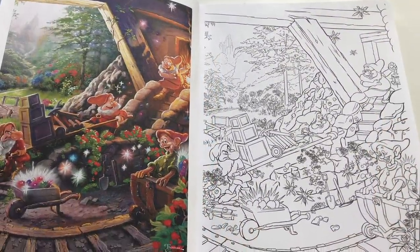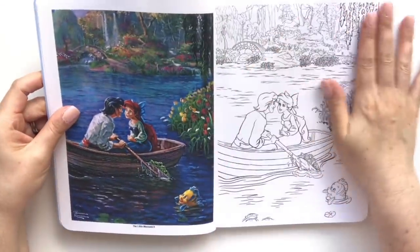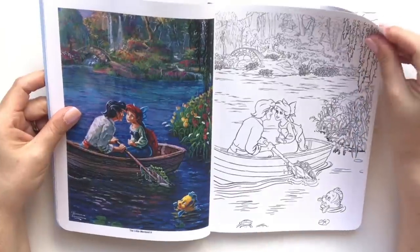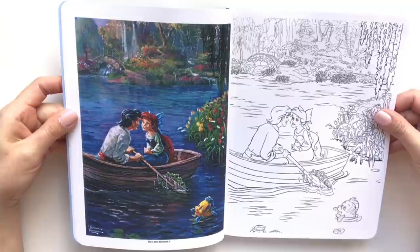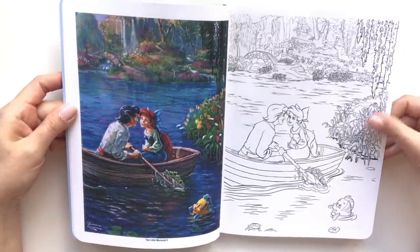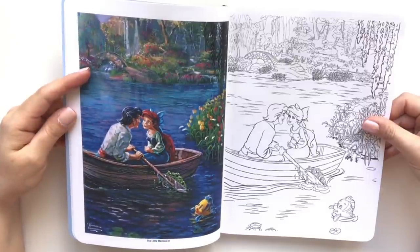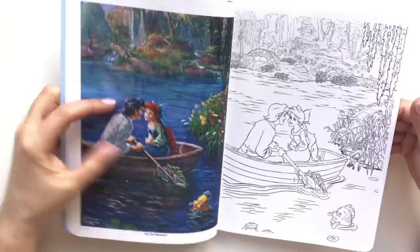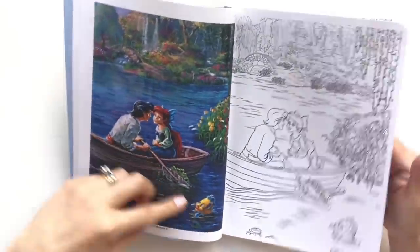Look at the detail, the shading. Oh, I love the Little Mermaid — look at all the blues, all the water with the blues and the purples and teal colors, just so many fine details. His art is just phenomenal — a little Flounder.